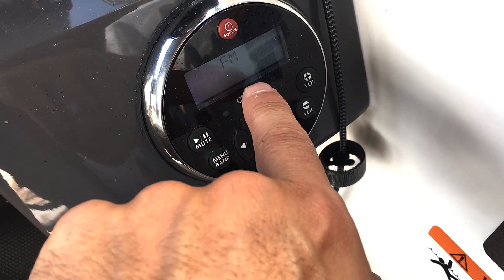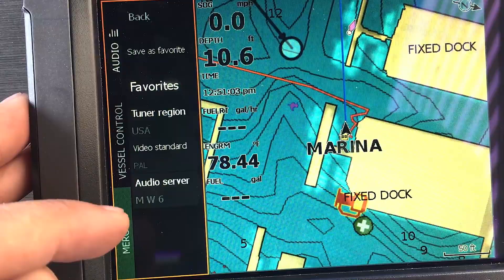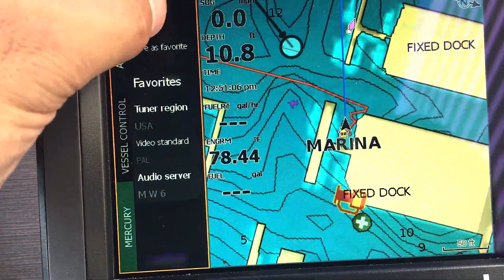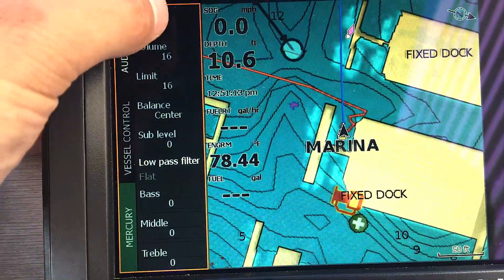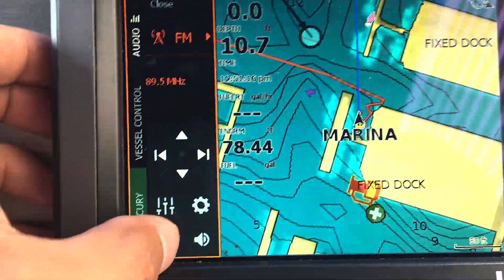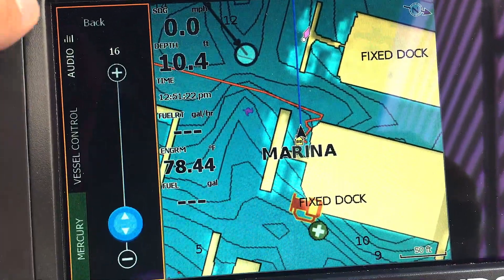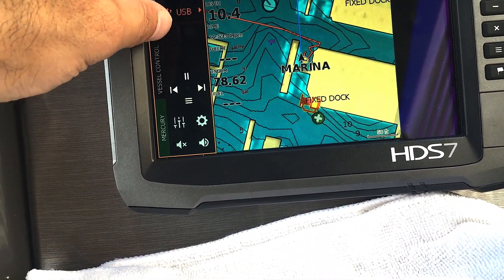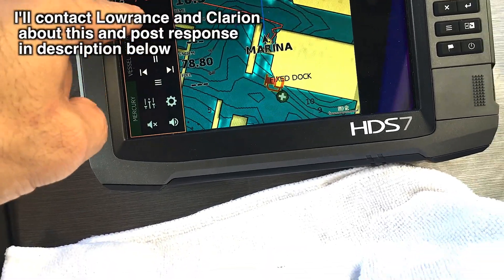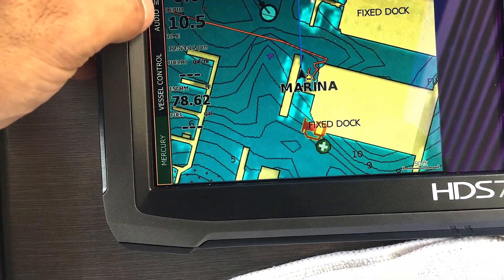It says FM and it tells you 89.5. You have different settings, favorites, save as favorite. You can change different zone information. A nice one is you can mute everything, which is really handy. The volume — everything seems to work except I'm not getting any metadata, but that's somewhat normal from the Bluetooth, because I don't get the metadata on this display either. The Pandora metadata should be coming up, but I'm not getting it on here.